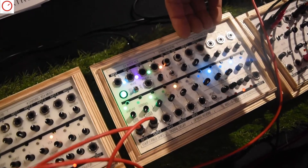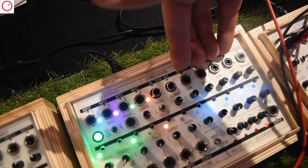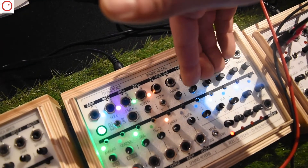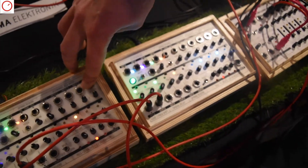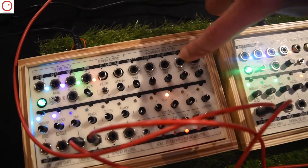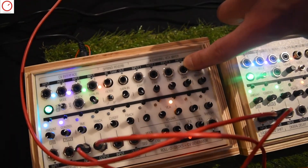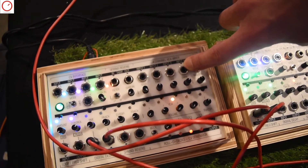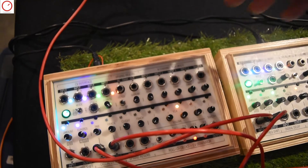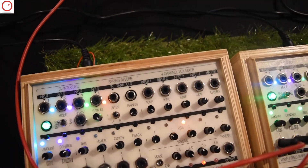Up here we have a four-channel VCA mixer with four inputs and three tone controls. This is actually an old prototype. There is one special channel that is designed to work together with contact microphones and electromagnetic pickups, similar to the mixer strips in the Field Kit, so you can use these kinds of signals too.